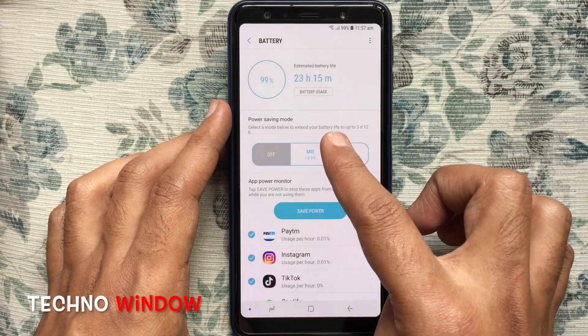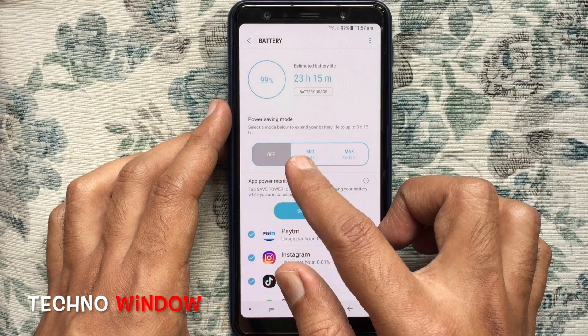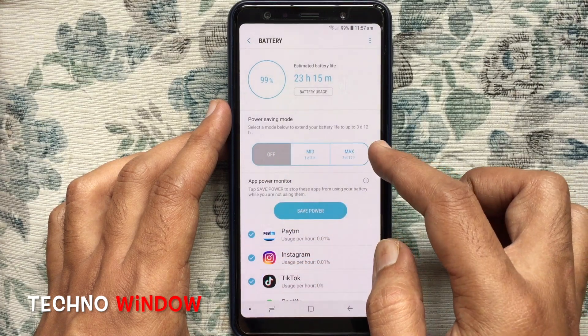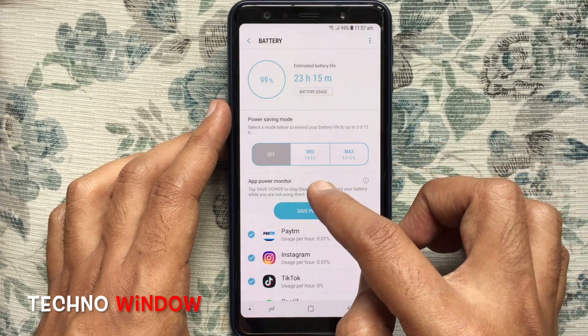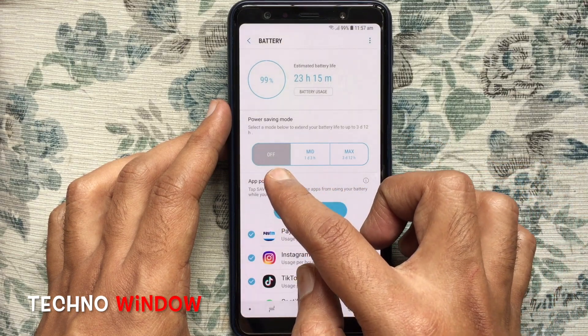Here is the Power Saving Mode section. You can select a mode below to extend your battery life up to 3 days and 12 hours. Right now, it's off. You can select medium or maximum power saving mode.